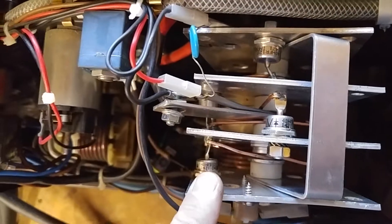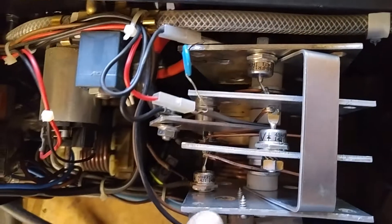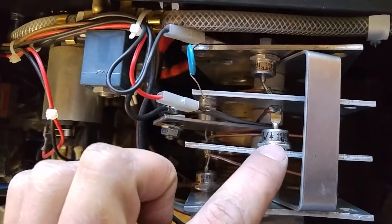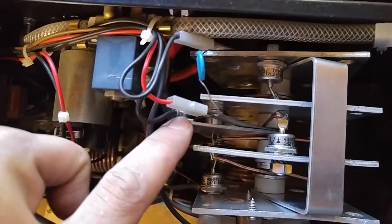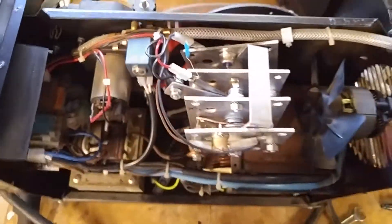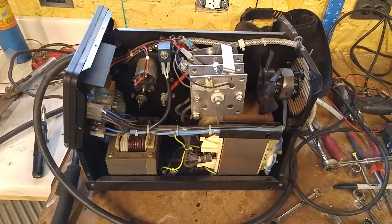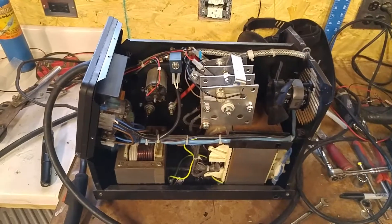You could always have the current flowing from outside to inside — it flows from here, through here, back up into here, then back through this diode and into the positive. This welder is now working again, which is really nice because it's quite an expensive MIG welder. I hope this video might be useful for people who are trying to fix this.